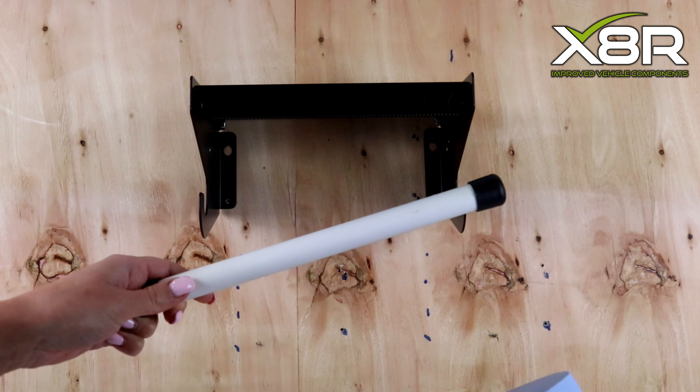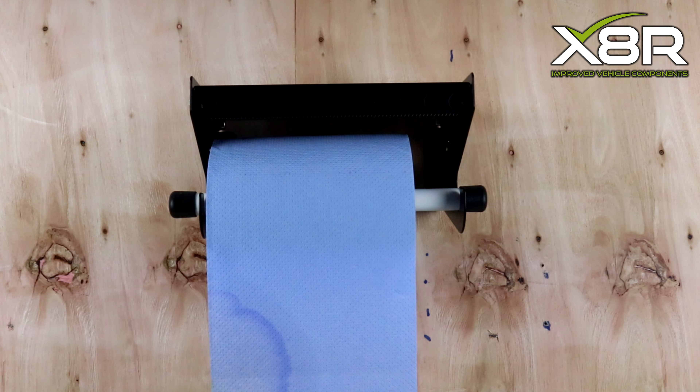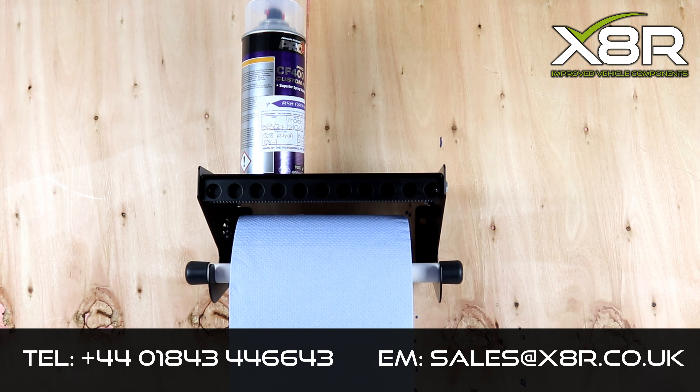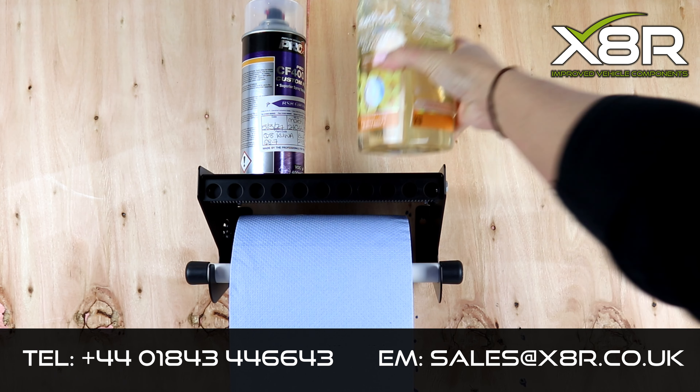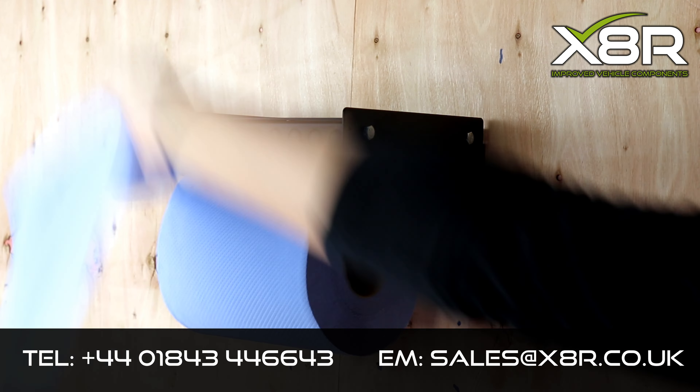Place the blue roll on the dispenser tube and place it onto the bracket. This completes the installation. This item is now available to purchase via the link in the description. If you have any comments or questions, please do not hesitate to contact us on the telephone number or email address on the screen.